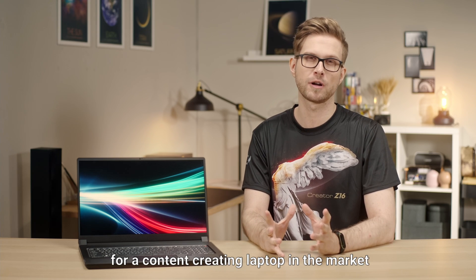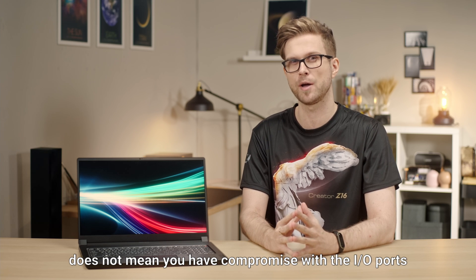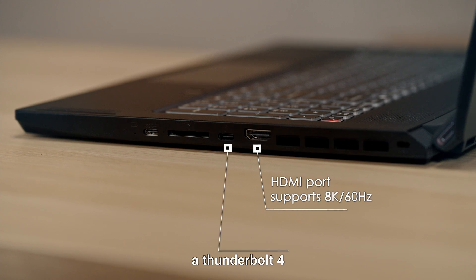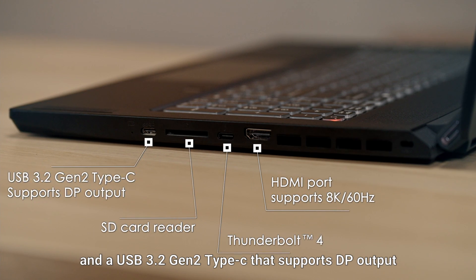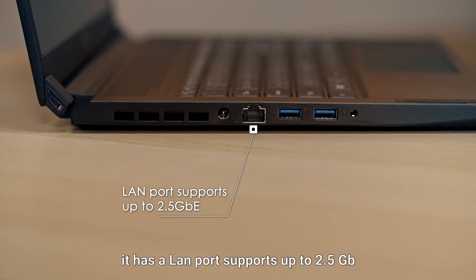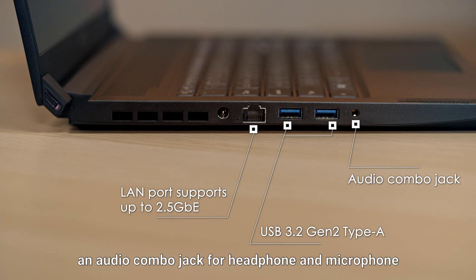Being one of the thinner options for a content creation laptop does not mean you have to compromise on I/O ports. It's built with an HDMI port that supports 8K 60Hz output, a Thunderbolt 4, a standard size SD card reader, and a USB 3.2 Gen 2 Type-C that supports DisplayPort output. On the other side, it has a LAN port supporting up to 2.5GB, two USB 3.2 Gen 2 Type-A, and an audio combo jack for headphone and microphone.